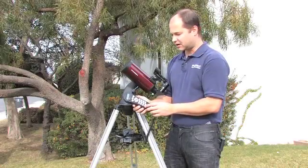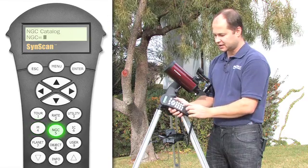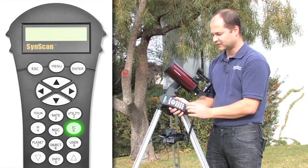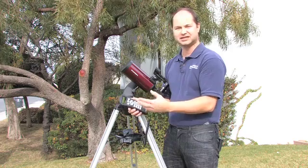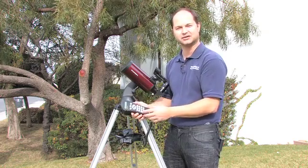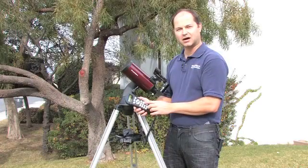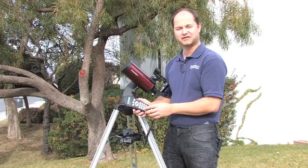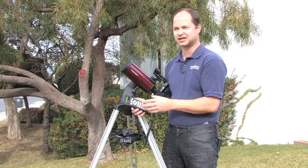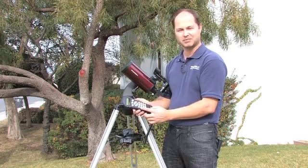The next most used buttons are the database buttons — 4, 5, and 6 — the Messier, the NGC objects, and the IC catalog. Messiers are by far the easiest to look at objects because they're the brightest; there are 109 or 110 of them, and you can scroll through the list and select the object that you want to see. The NGC and IC catalog have more objects, actually thousands of objects. Some of them can be fairly faint, so if you're using a smaller telescope like the 90mm Mak, you might want to stay away from those buttons at first and stick with either the planets or the Messier objects.